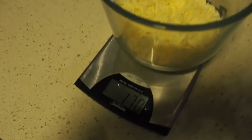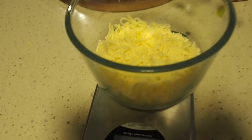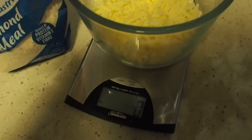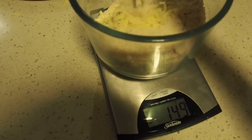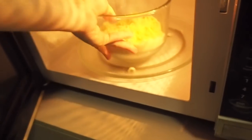I have added 170 grams of shredded mozzarella, and I'm now going to add about 95 grams of almond meal. I'm just going to stir it up and then place it in the microwave for about 30 seconds.